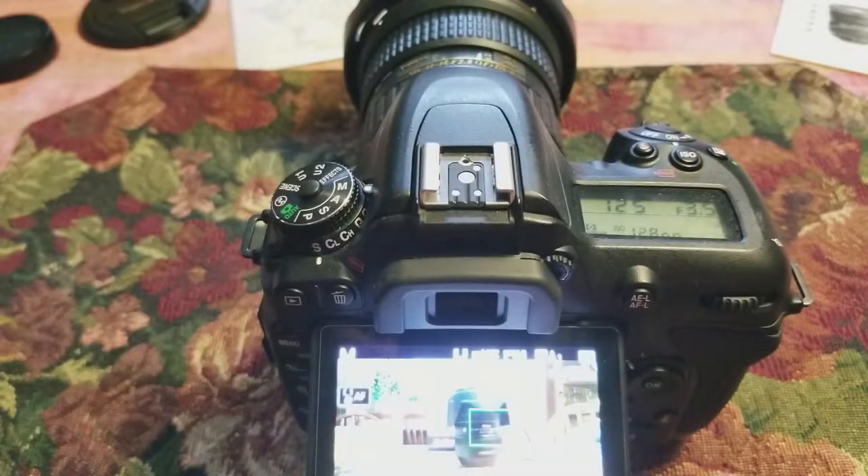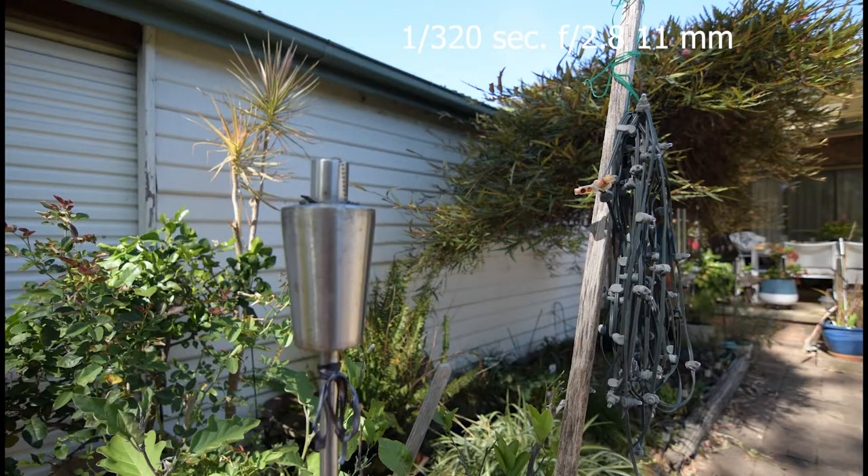Yeah, first impressions — I like the lens. I can't wait to get it out into the wild and get some really good shooting going, give it a real good road test, and I'll give you an update on that once I do it. Thank you. If you like this channel and any of the other videos on it, please like and subscribe.